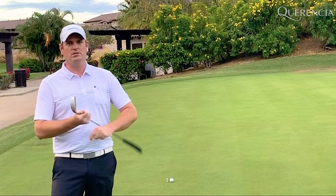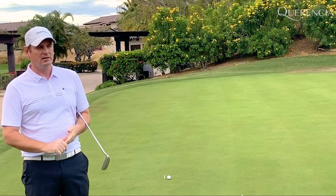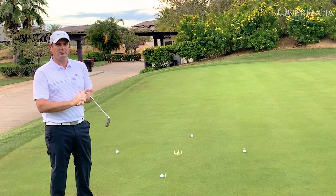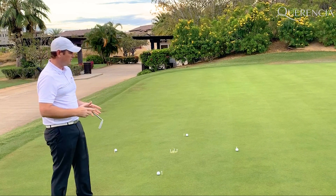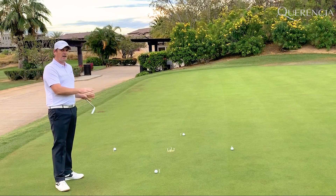This is called Around the World putting. We're stealing the name from a very popular basketball game we probably all played as kids. And the goal is essentially the same — we're going to hit some putts from some pre-constructed areas. The idea is to create a circle where you feel very comfortable hitting into.